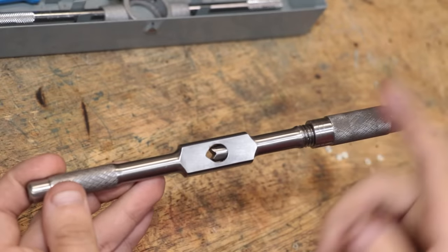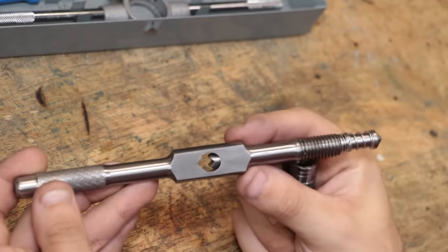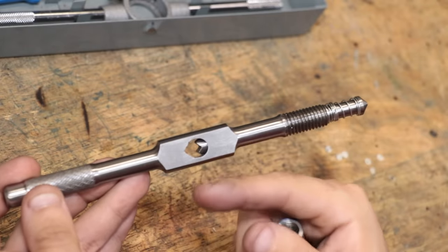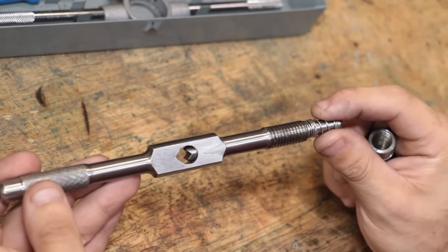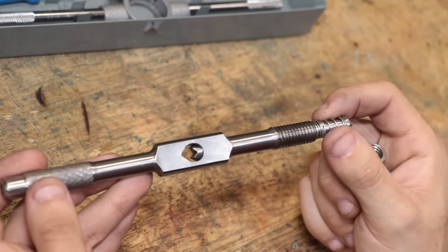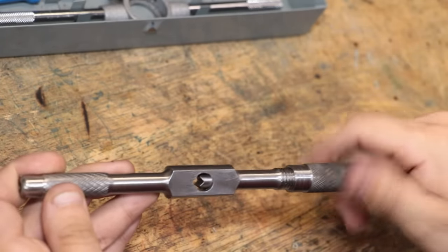The design I'm going for is going to be in the style of the tap wrench that I made last year. There's going to be a locking pin that locks the die in place, driven by a handle, and hopefully the handle is large enough that I can get a good enough grip to apply enough force on the die to hold everything in place. At least that's the plan.